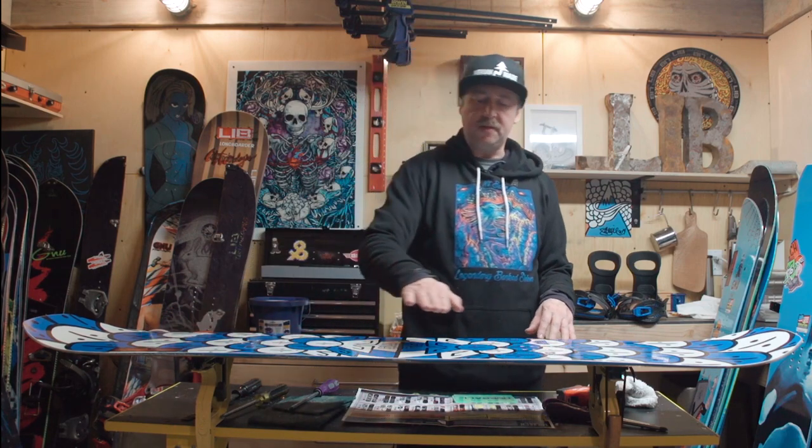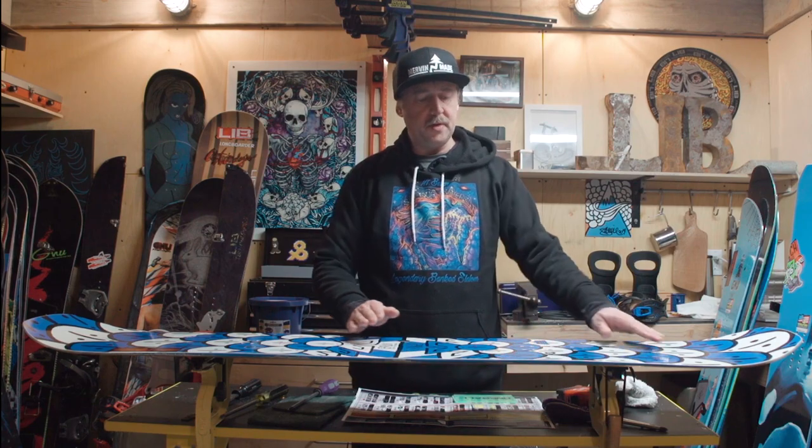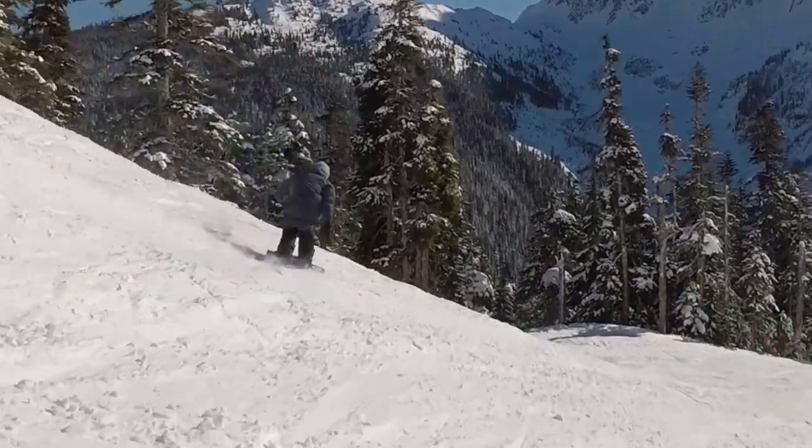It's a C3 cambered profile — has a little bit of rocker between the feet, but it's camber dominant. It's a great park focus board, but a great all-mountain board as well.